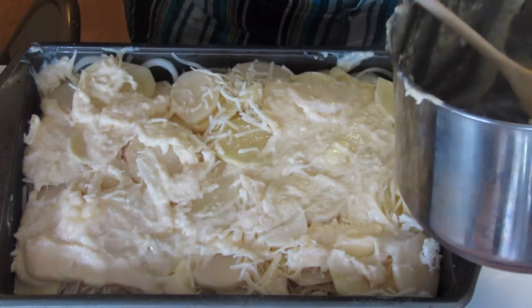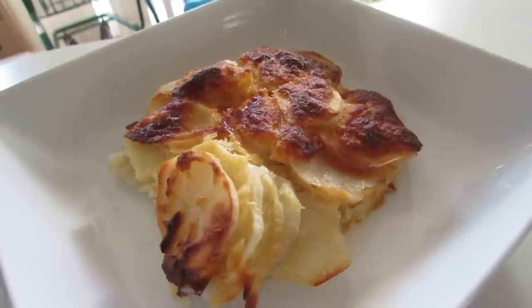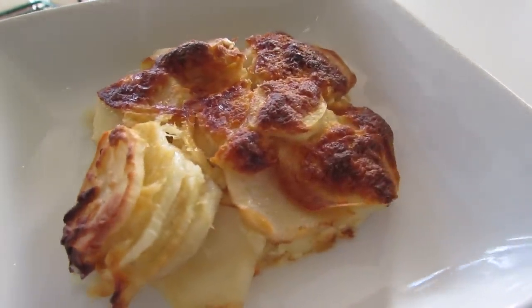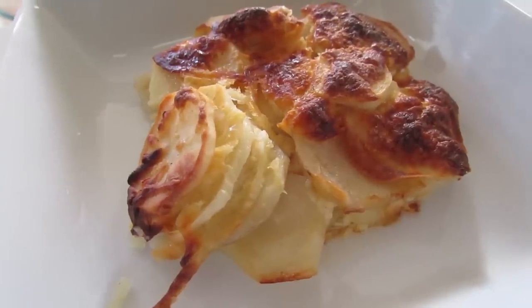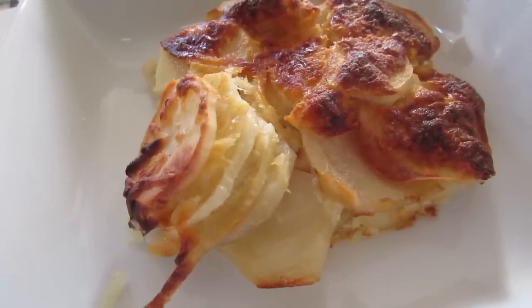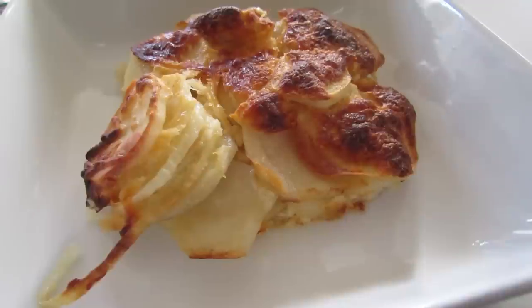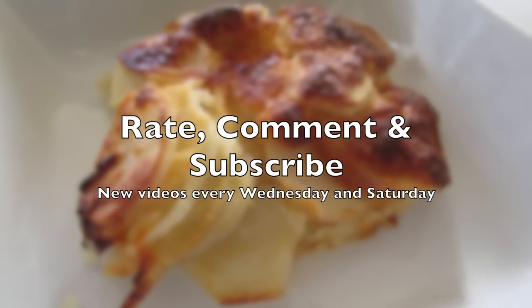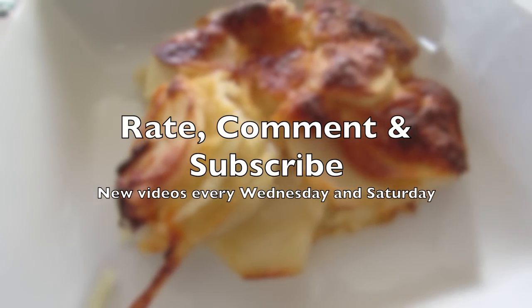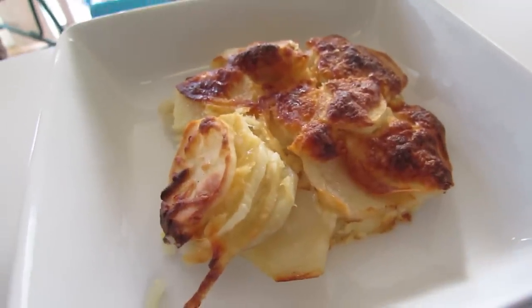Bake at 400 degrees for an hour and a half. Here are the potatoes — they have nice brown caramelization. They cooked for about an hour and 25 minutes. I took them out of the oven and allowed them to stand for about 15 minutes. I hope you guys try this recipe and enjoy it. Please don't forget to rate, comment, and subscribe — by subscribing you get to see new videos every Wednesday and Saturday. Remember to live and be well, and do all you can to stop all bullying and abuse.